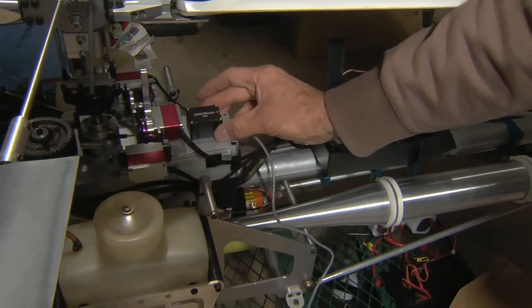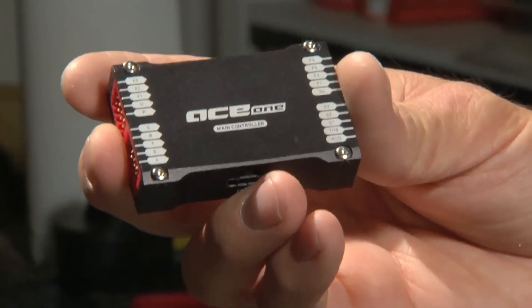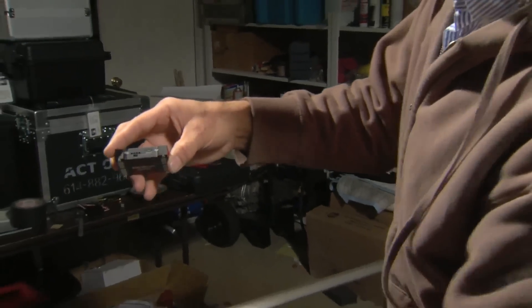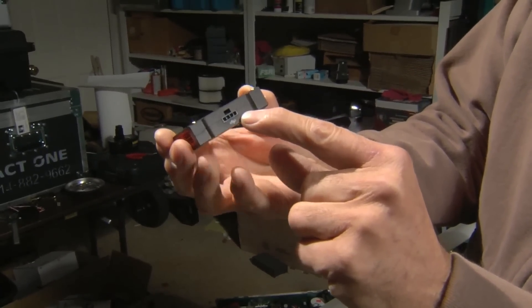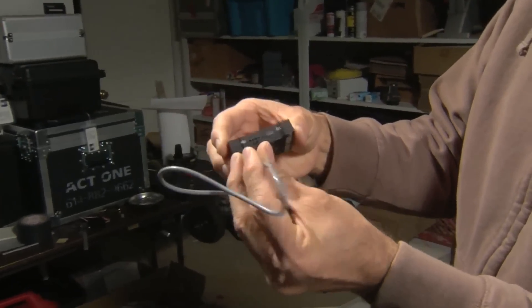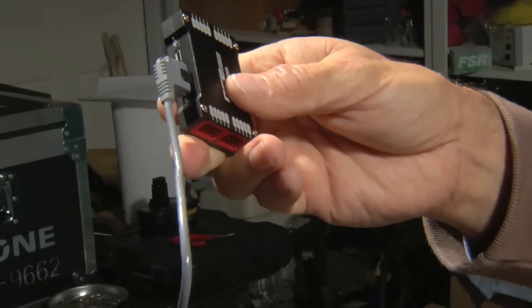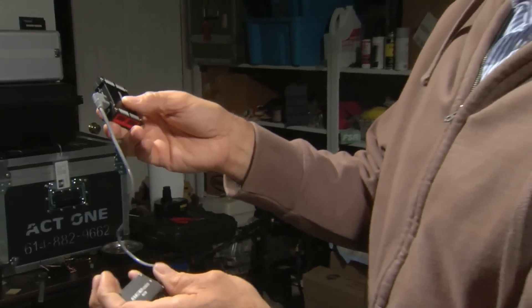This is probably where we'll mount this one — it'll be facing this direction. This is the main controller unit, the brains of the entire system. It has some CAN bus plugs on it, one on each side. You take the IMU, which contains the gyros, and you plug that into the CAN bus. The CAN bus is a high-speed serial bus that allows all the components of the ACE1 to talk to each other.